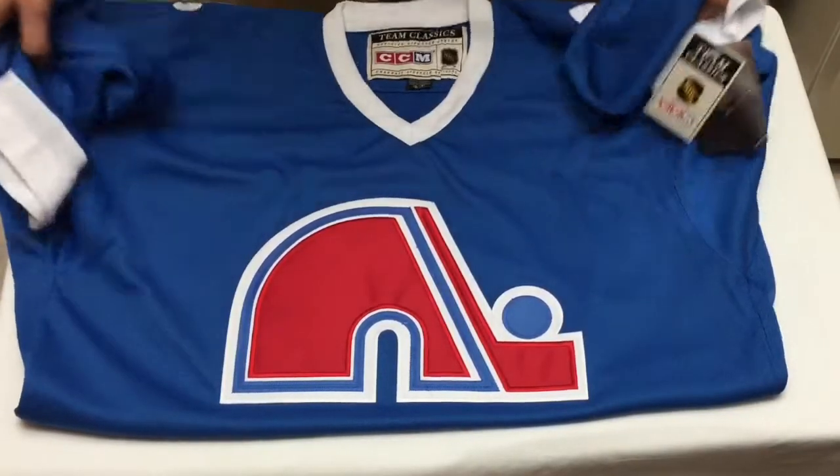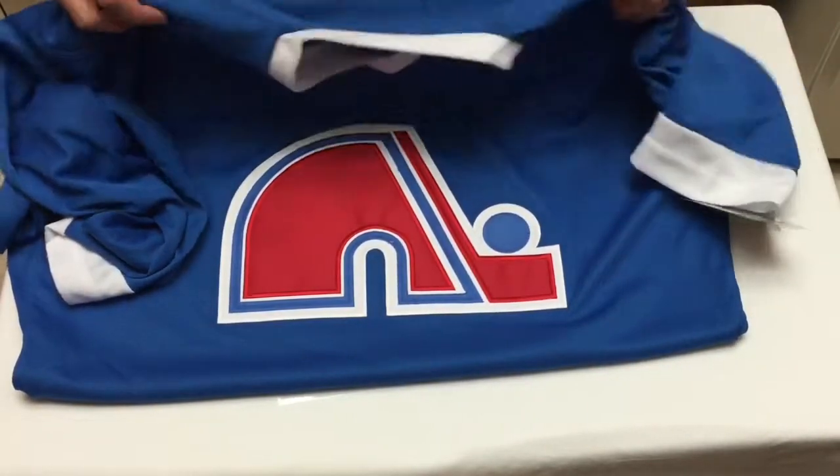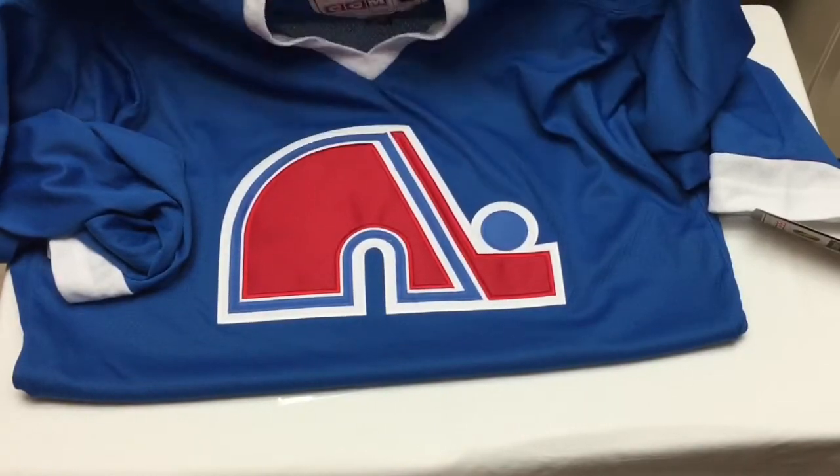Not bad at all. If you're looking to save on shipping, send this out first class and you should be good to go.